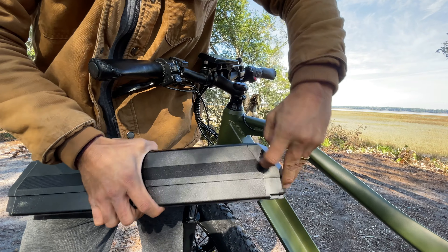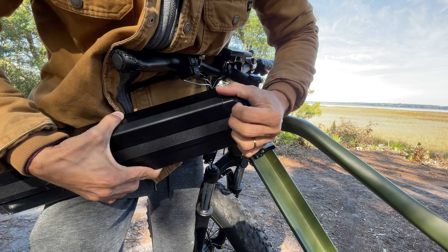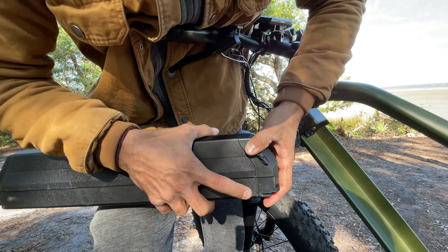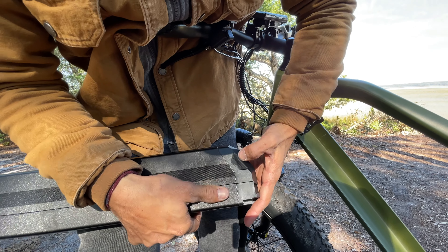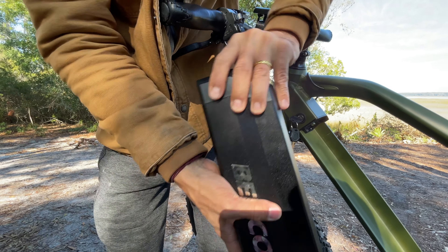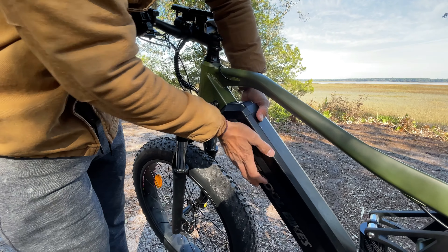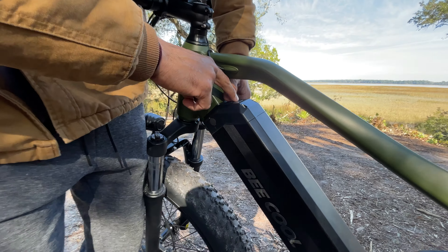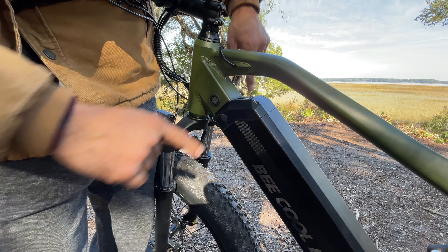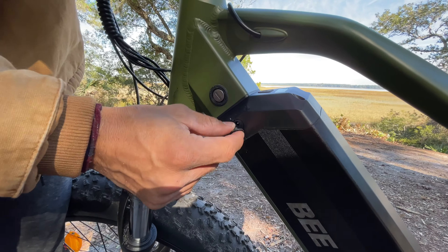What's up people! In this video we are checking out the B Adventurer from B Cool e-bikes. It looks like an electric mountain bike, so let's check it out. It looks just like a mountain bike — it's full suspension, got suspension right here, 120 millimeter fork, and 26 by 4.0 tires.